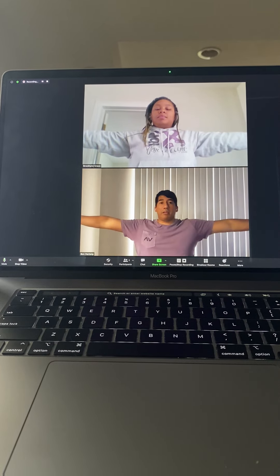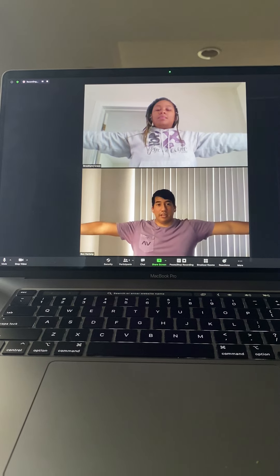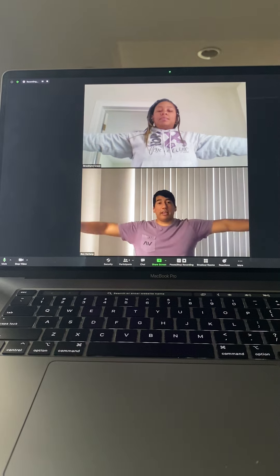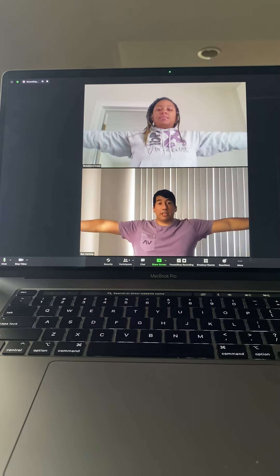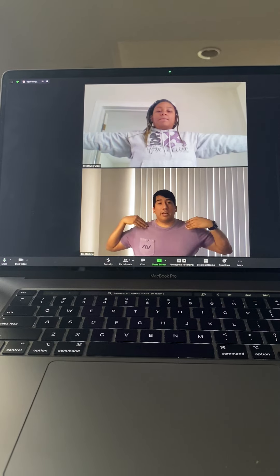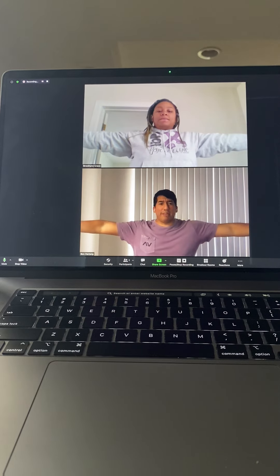Good. Do you feel how lifted your chest is? I really like how straight that line is, and it looks like you have a really nice lifted chest there. I want to keep that, but I want you to feel relaxed because I'm sensing some tension in your shoulders from holding that.